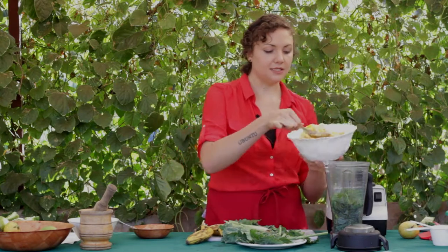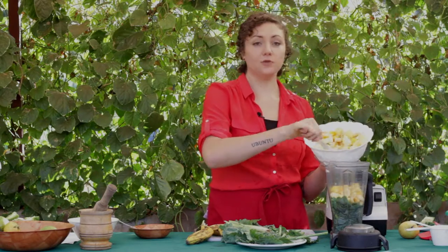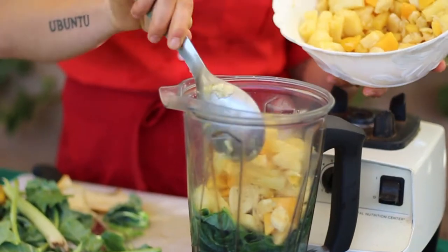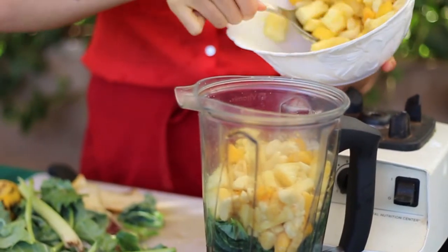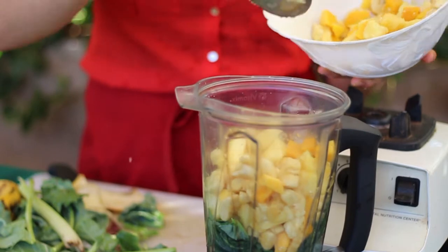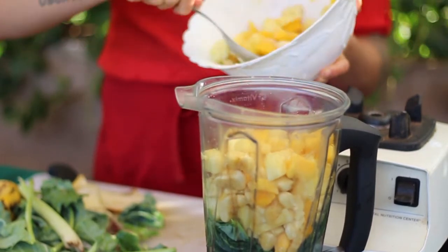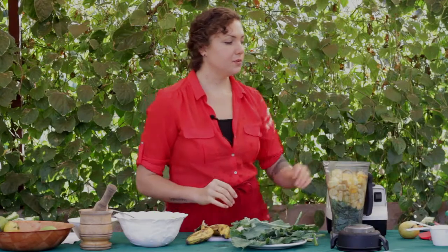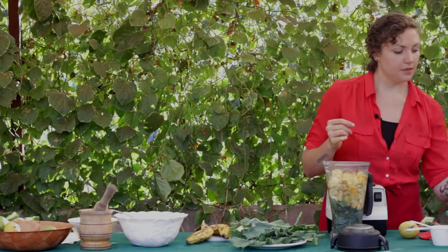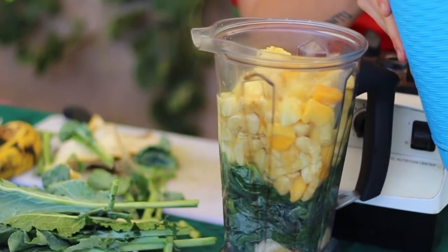Using the fruit salad we had before, we're just going to add some of this to the blender. If you haven't made a fruit salad, just use whatever fresh fruit you have around you. Next we're going to be adding some fresh spring water or at least filtered water from your well.